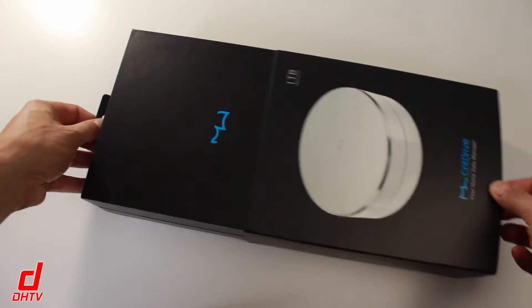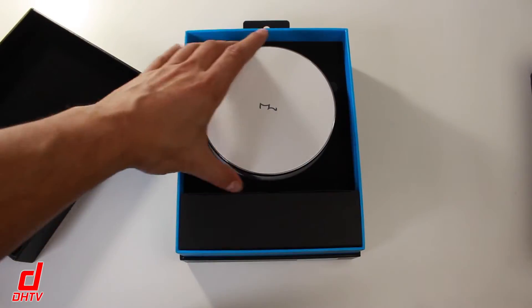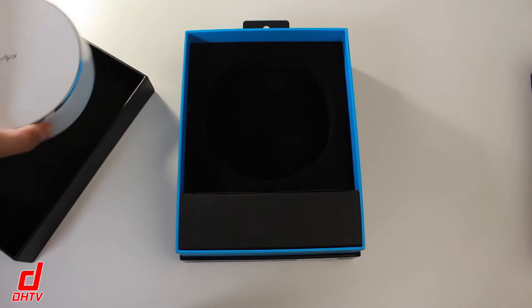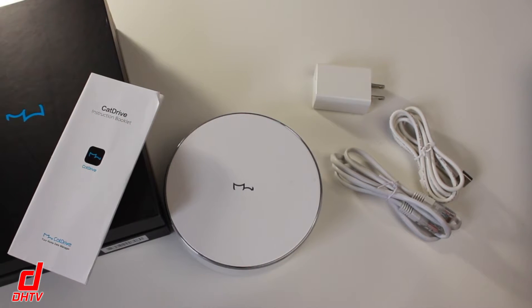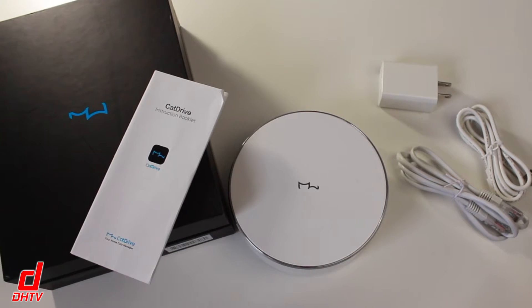Inside the box you get a one terabyte Cat Drive, which is available in two colors: a cool black and the elegant white, which I have here. You also get a LAN cable, a power cable, the power adapter, and the instruction manual.